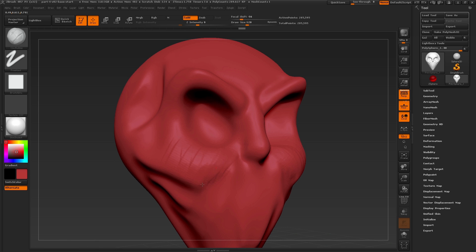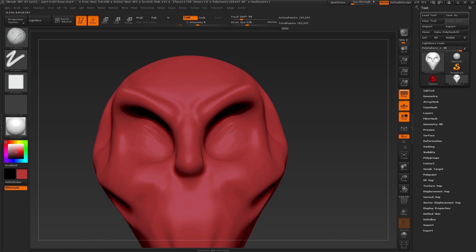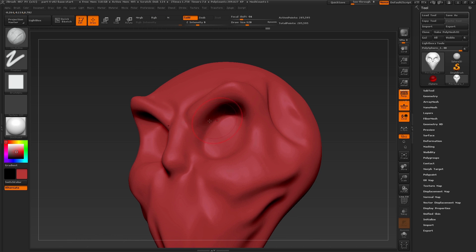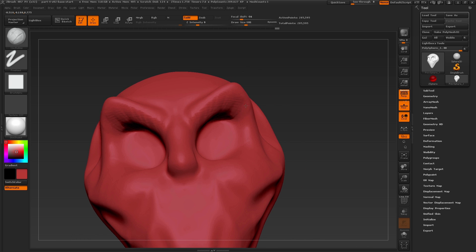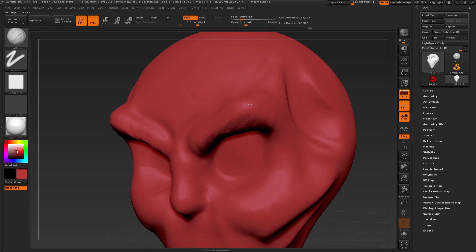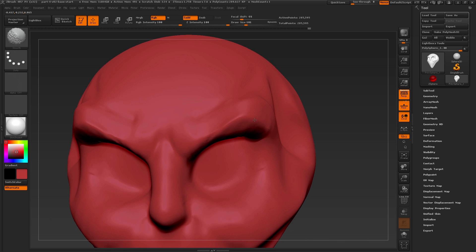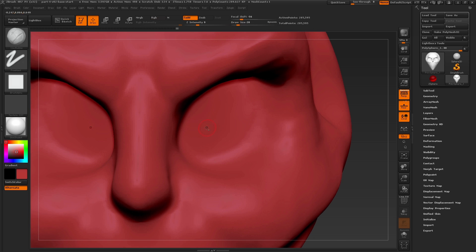Carving in by pressing the alt key, I'm sculpting just a little bit thicker area for where the eyes will be. I'm starting to change some of those things, building up for the brows and going in to carve away some of these areas. There's no reason why we can't change these as we start to define the brows. Then I want to put in some of the major landmarks, so the first one is going to be the eyes.